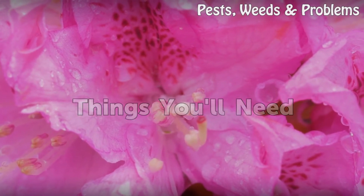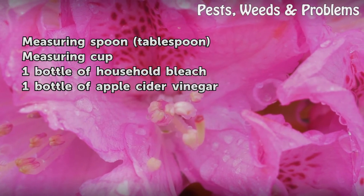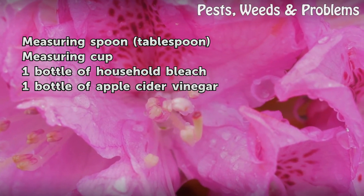Things you will need: a measuring tablespoon, a measuring cup, one bottle of household bleach, and one bottle of apple cider vinegar.